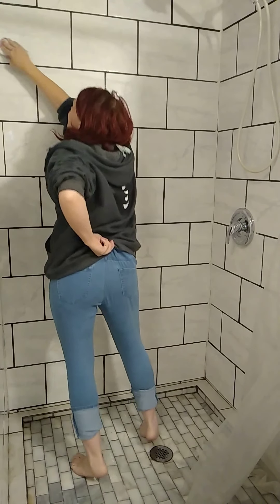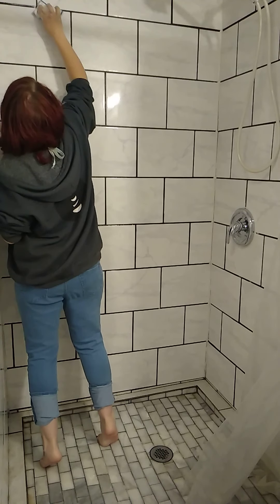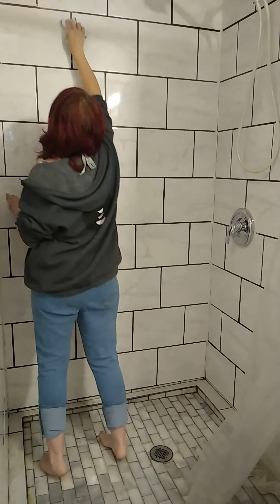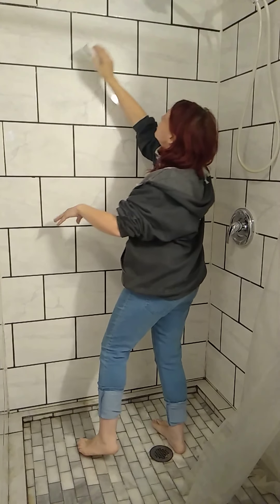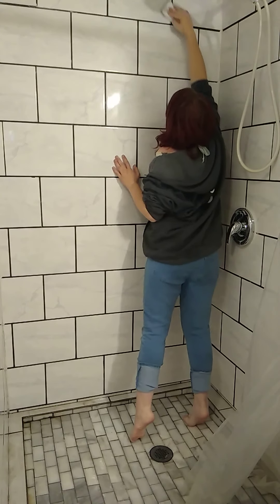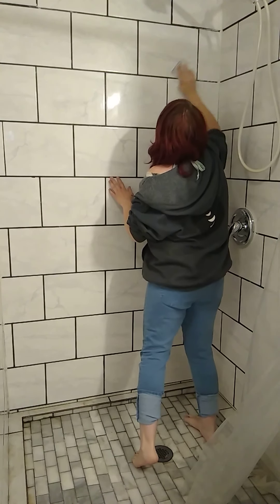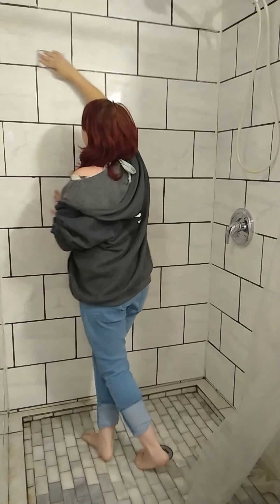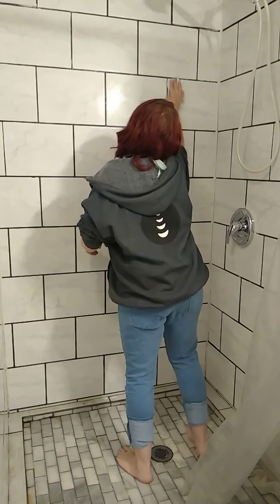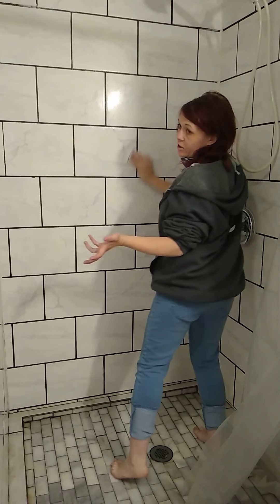For the wall just do circular motions. This is as high as I can get. For the grout lines just follow them — they're really easy. For the tiles, do circular motions about the size of the tile and a little bit over, because you want to get into the grout lines. Just do circular motions all the way down in a zigzag, like an S pattern, so you make sure you don't miss any spots.